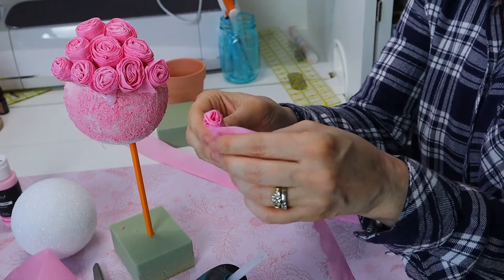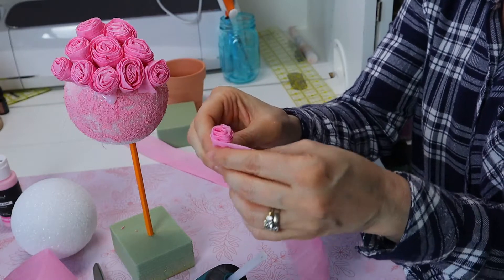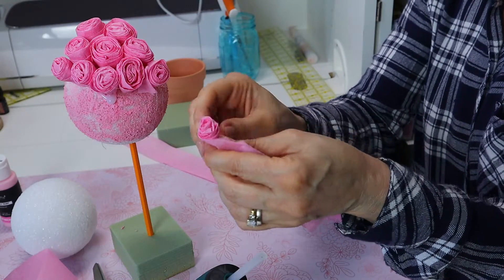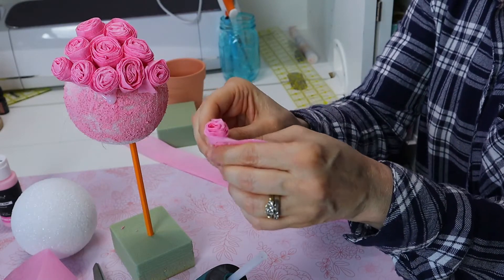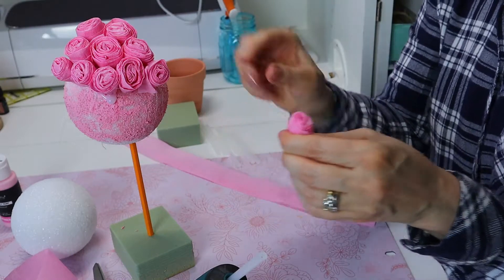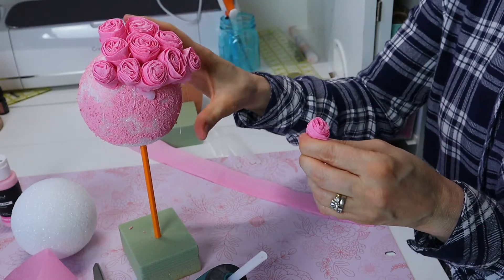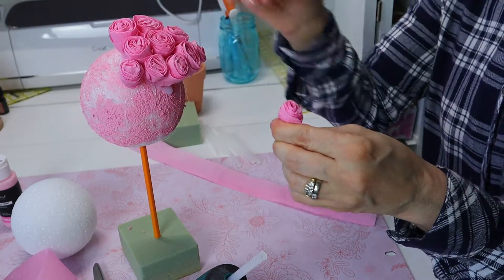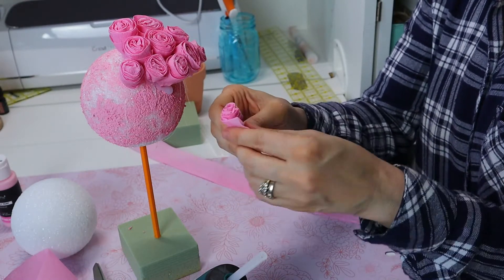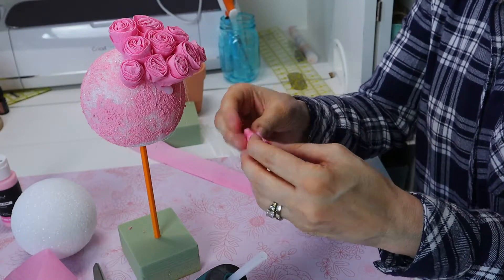It's a little rosette — you can use whatever colors you want. I'm making this for Valentine's Day, but you could do this for Mother's Day or any occasion in red, white, purple, whatever you like. I painted the styrofoam ball pink just so that any places where you can see through the rosettes won't look stark white behind them. It's probably an unnecessary step, but I did it anyway.